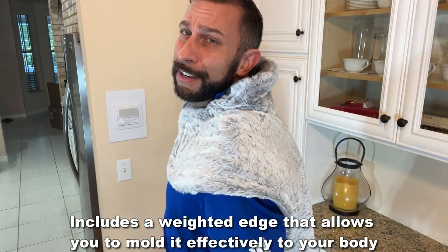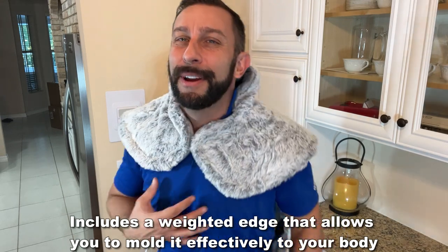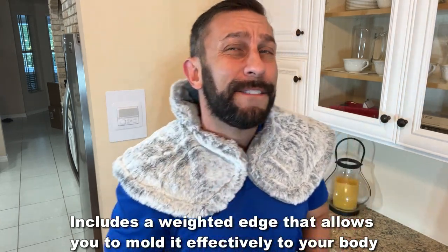Well, this makes a world of difference. Again, I feel like a superhero. This is like a cape and it feels so good.